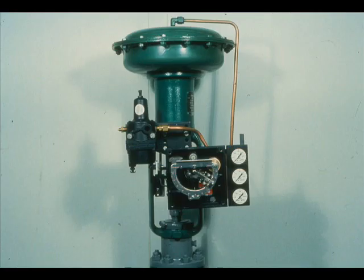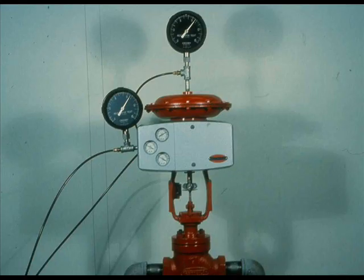There are two fundamental valve positioner designs. One design is the motion balance, and the other is the force balance. We will use schematic representations to study the operating principles of each positioner type.